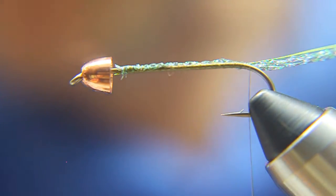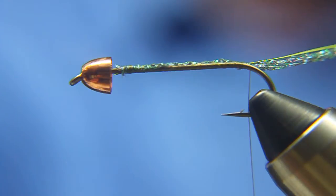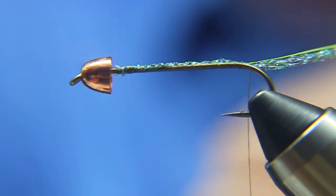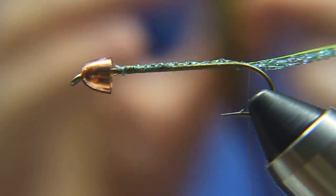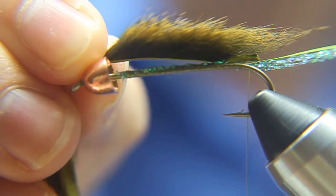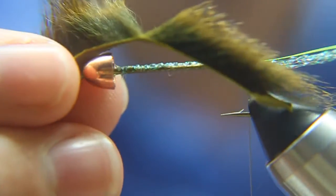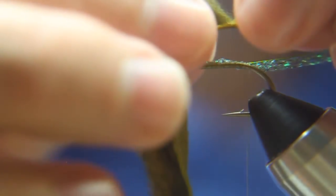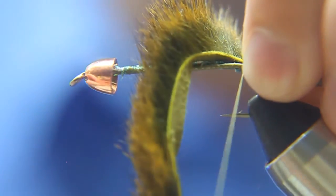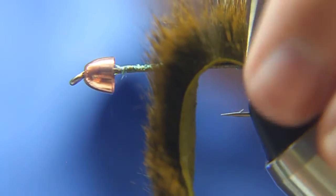When you get the thread back to the bend of the hook, we're going to take a squirrel strip — this is an olive color squirrel strip. I've measured it so that from the tail, it's the length of the hook shank. I'm going to pull the fibers back on the tag end so it's kind of got a V there. I'm going to put the point of that V over the bend of the hook, and then wrap a few wraps of thread around that point.